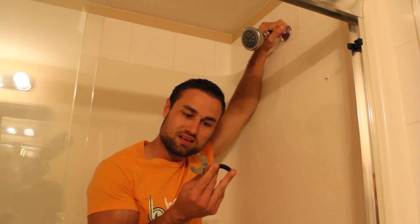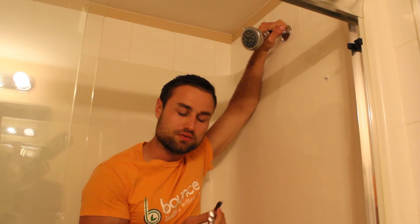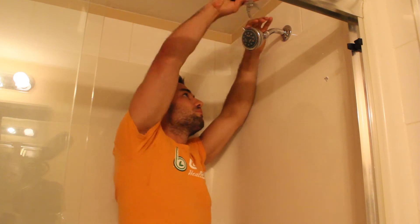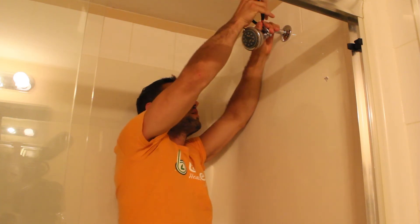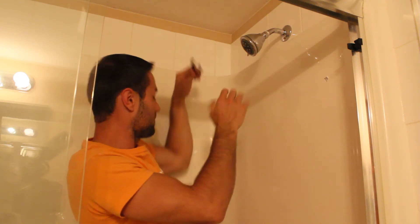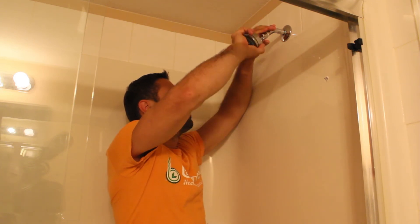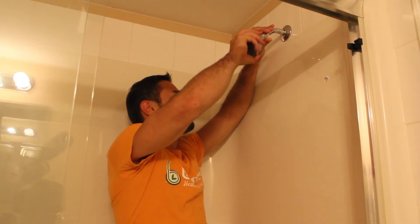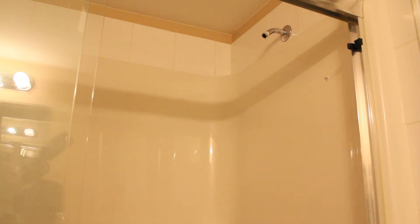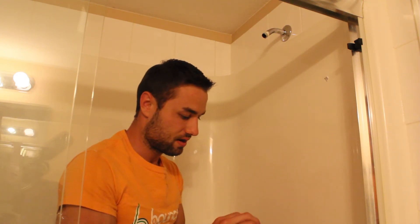I just moved into this condo and I don't have any tools, so I went to my super and he gave me this small dinky wrench — I think it's from Toys R Us. Anyway, we're going to grip the existing shower head and slowly start moving it off — simple as that. I'll loosen it up and the shower head will come off. The water is going everywhere — that'll happen.